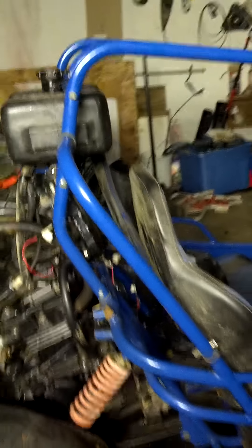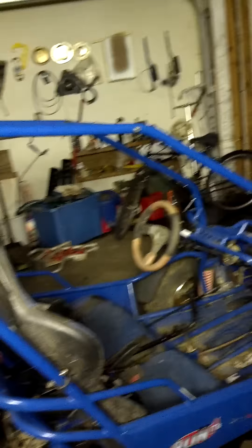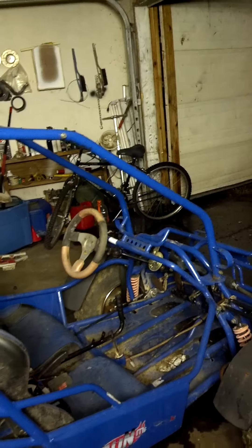There it is — I got oil all over the exhaust, but there it is, it runs. It's ready, needs a little bit of a run and tune up.